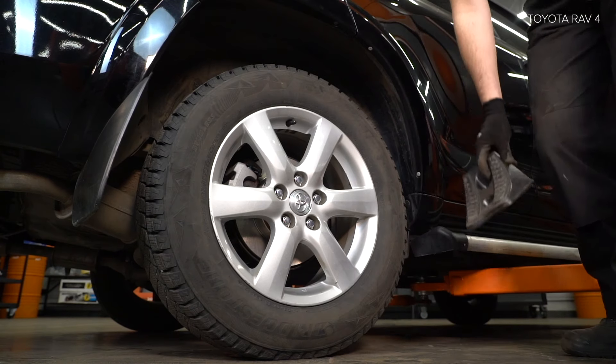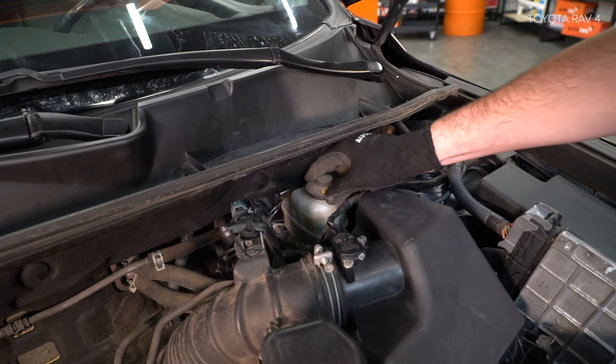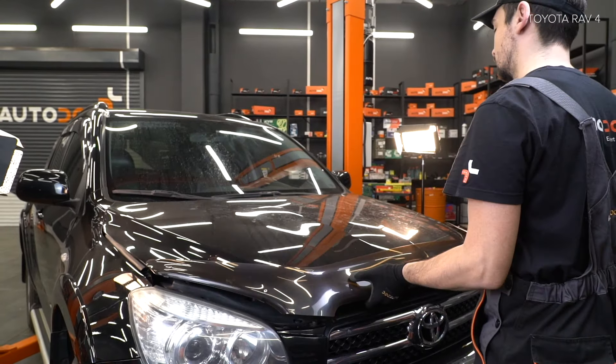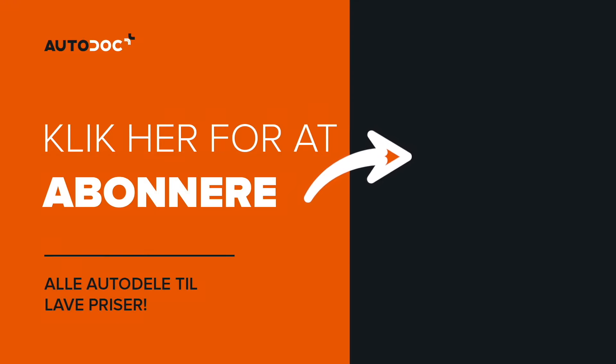AUTODOC рекомендует, что спрей-атлета, поднимите колесо-лайон и крепления колесо-лайон. Step 35: Очистите крепления колесо-лайона. Step 36: Установите крепления колесо-лайон.